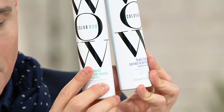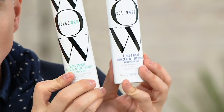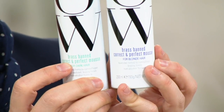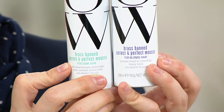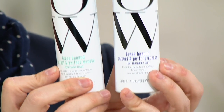Brass Band Correct and Perfect Mousse Duo. There's a choice here — you're going to get two of these in either one of two choices: one for dark hair and one for blonde hair. This is the first time I've ever in my whole entire life seen a mousse designed to remove brassiness based on your hair color. It's really, really cool.